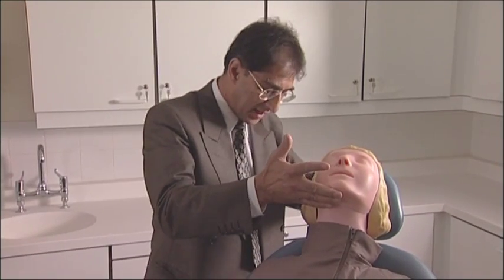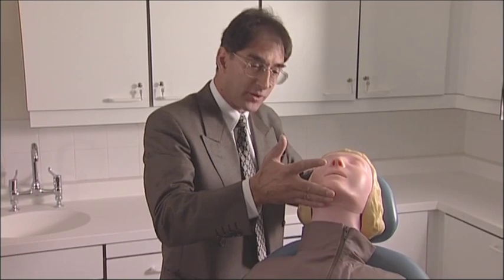If you have no response from the patient, immediately lift the chin up to open the airway and drop the chair down to the flat position.